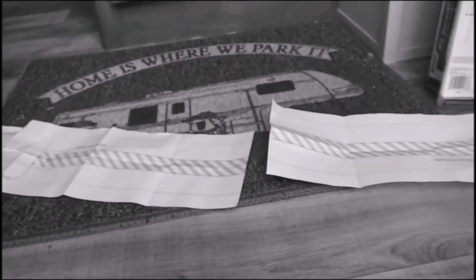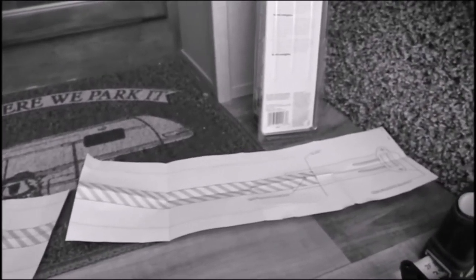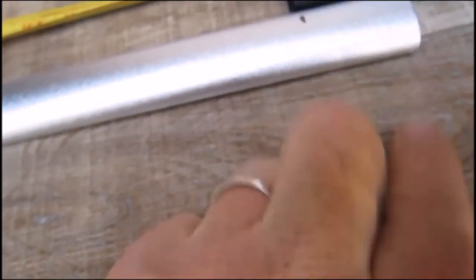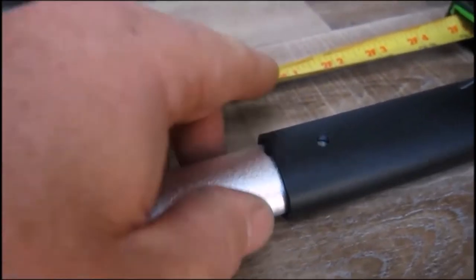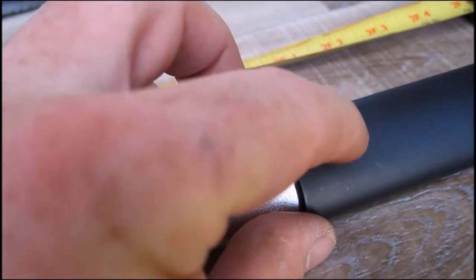I considered using the supplied template but it's just way too complicated. The screen width measurement is 27 and a half inches. I marked the approximate position on the edge with a sharpie, inserted the end into the tube, brought it in just a little further, and marked the hole location.